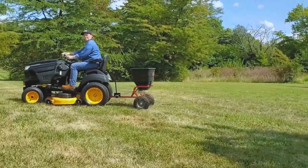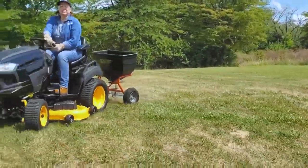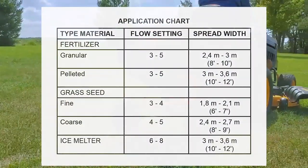To ensure uniform coverage, make each pass so that the broadcast pattern slightly overlaps the pattern from the previous pass. The approximate broadcast widths for different materials are shown in the application chart.